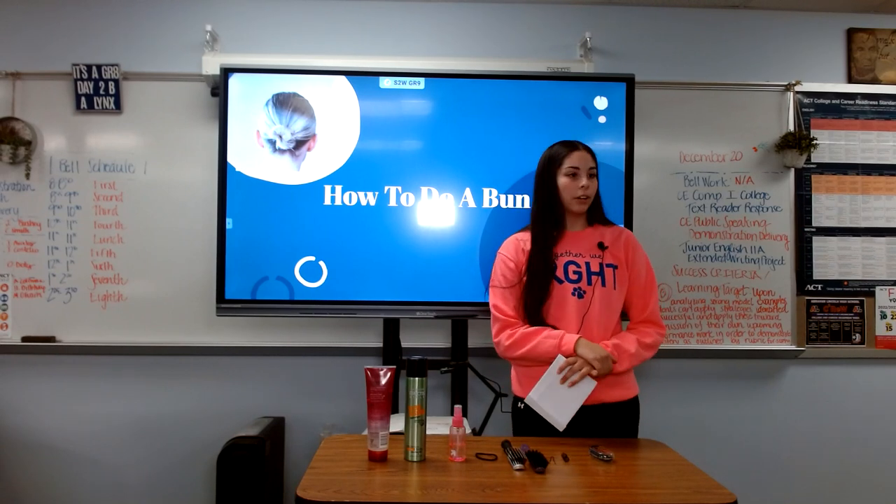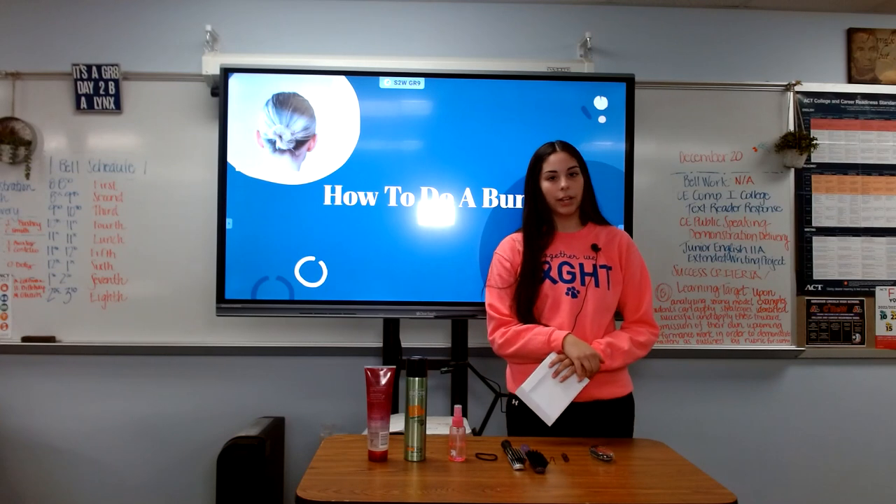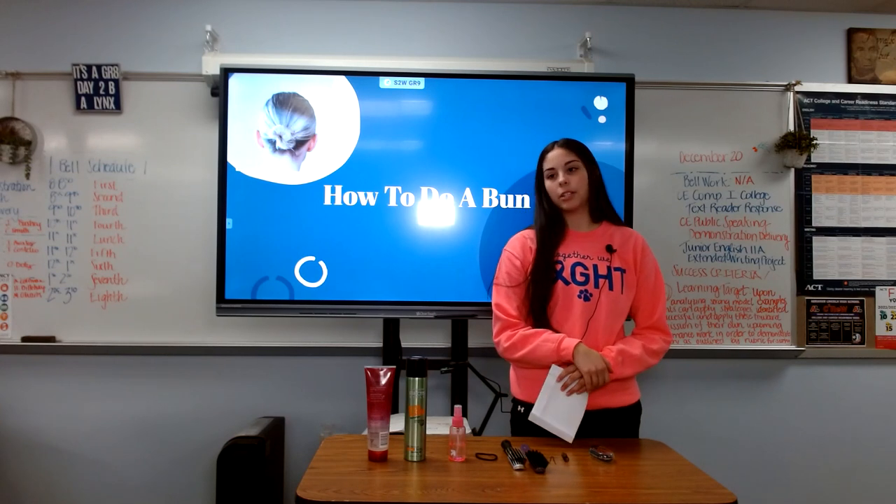Today we'll be going over the materials you need, the steps to do it, and how it benefits yourself or society.